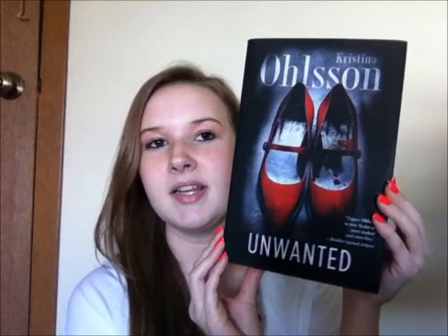You guys, this book was one of the best books I've read this year. It was really disturbing, and I usually don't read books like this, but the cover totally captivated me. I cannot stress enough how good this book is. The ending wasn't that bad — my mom didn't really like the ending, but she reads a lot more of this genre than I do. I loved it — it was so good, goes out with a bang. Again, this is called Unwanted by Christina Olsen. You guys should definitely check it out. Hope you're having a good week — I'll talk to you soon. Bye.